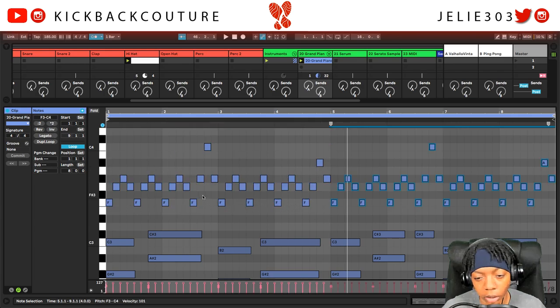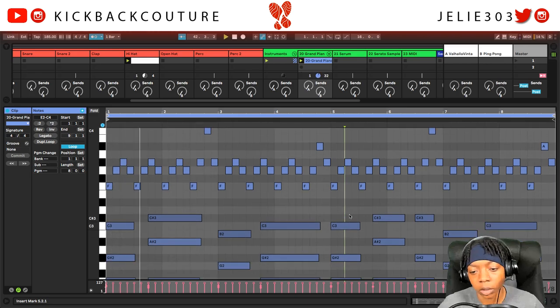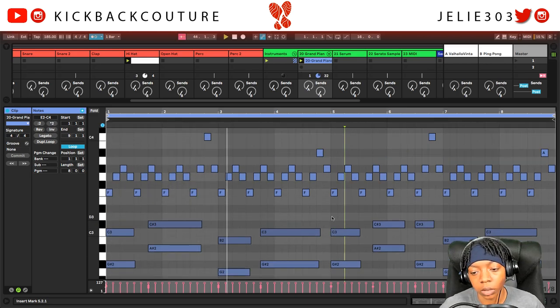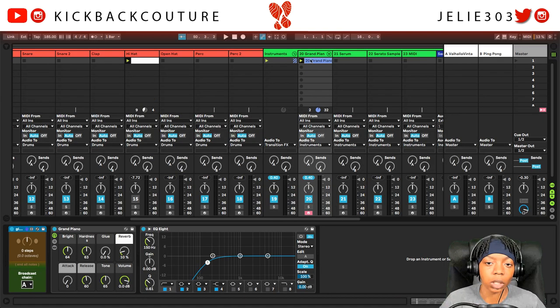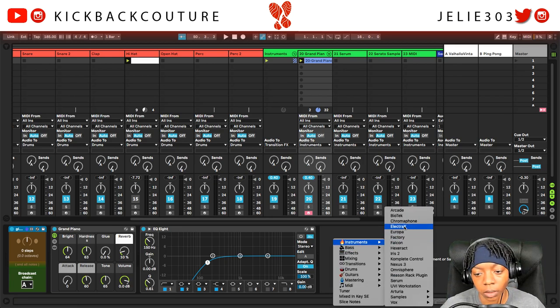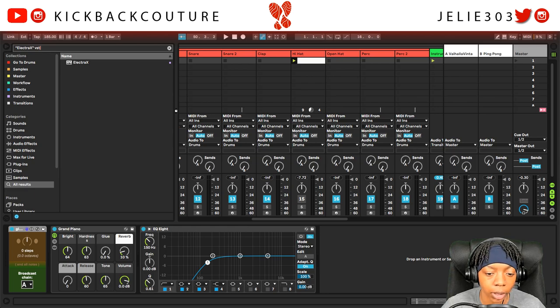All right, cool — we're just gonna copy this over. All right cool, let's go ahead and change the sound. I'm gonna hop into Electric X and my free preset bank.